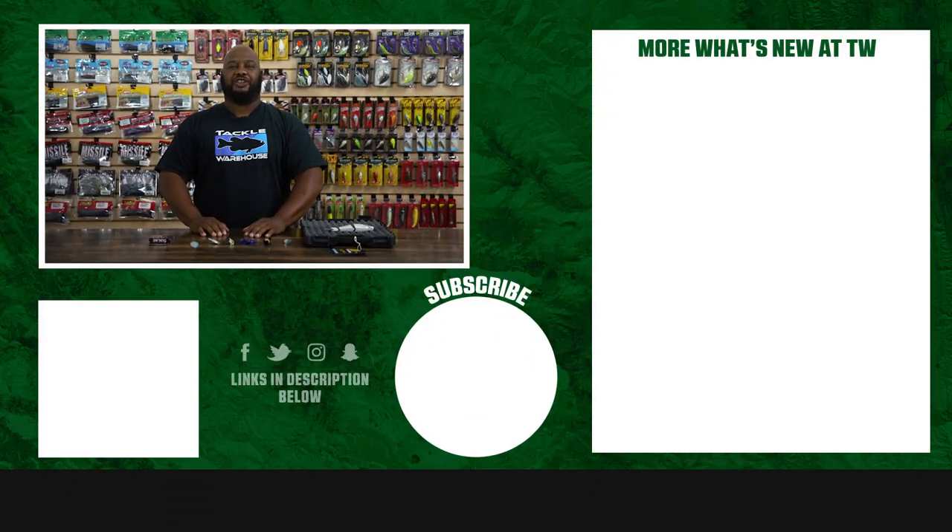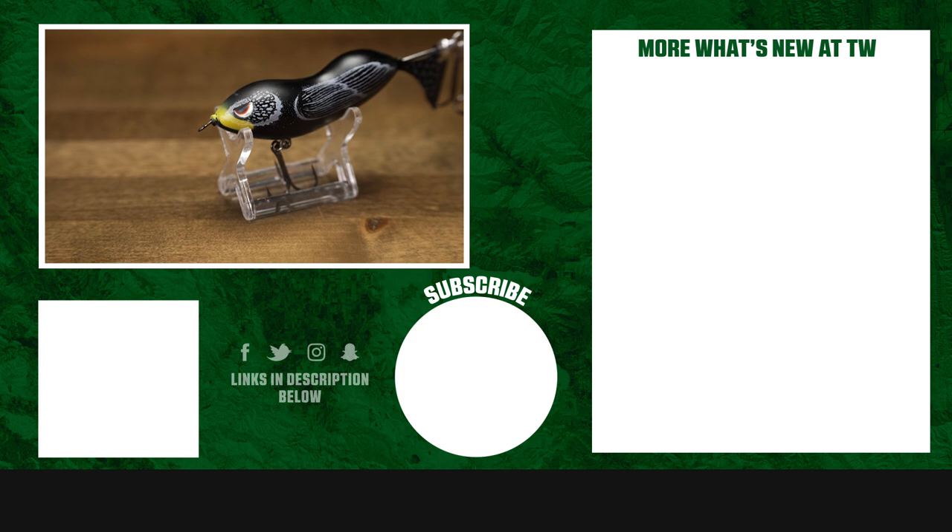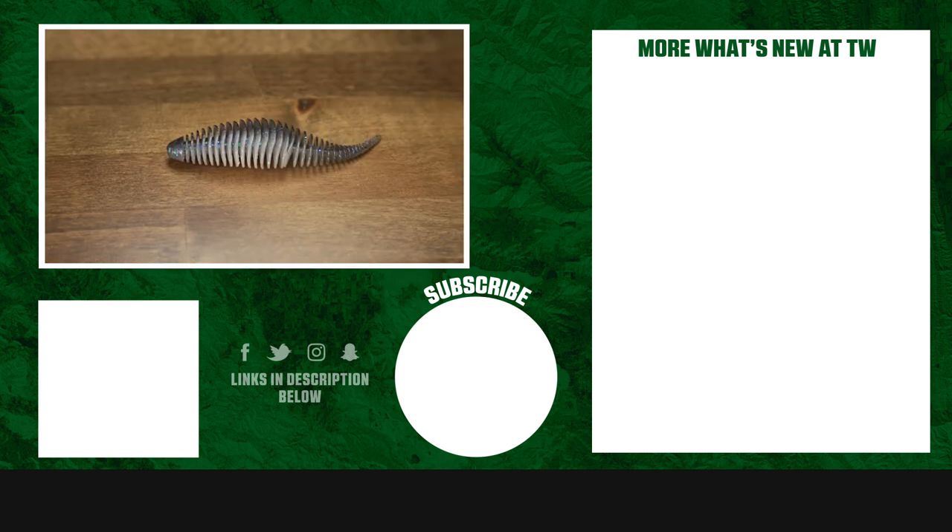Thanks for tuning in. For more information on the products seen here today, click the link to shop in the description below. If you enjoyed this week's episode, hit the like button and subscribe to the channel. Let the A-Train know which of these products you're most pumped about.